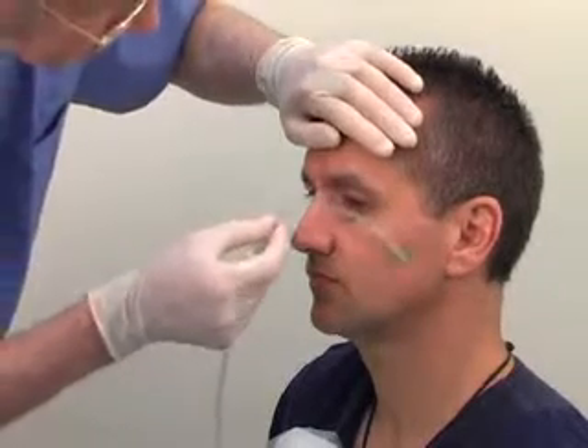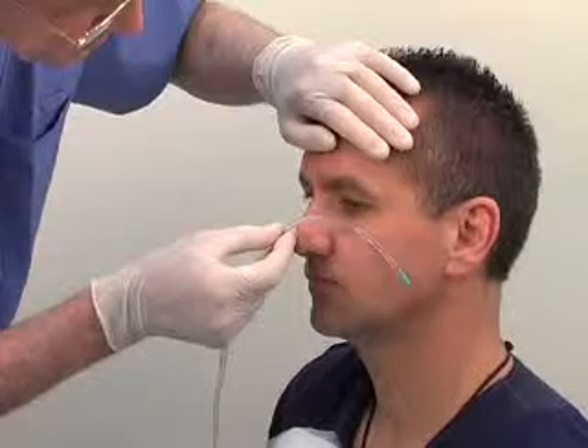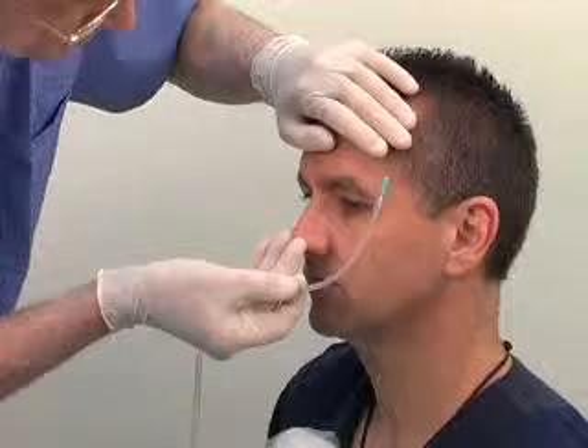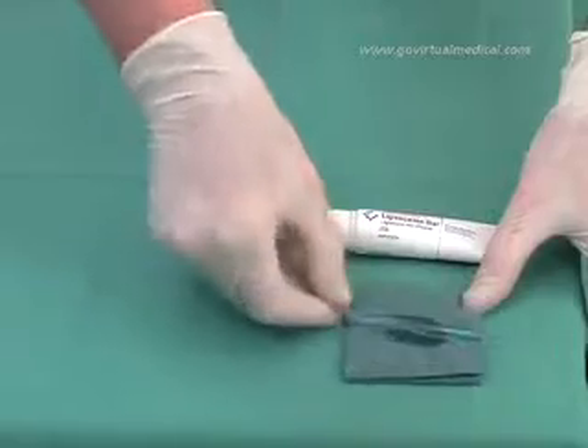During insertion, the tube has to point downwards and towards the patient's ear. Once it has reached the nasopharynx, twist it to 180 degrees. This minimizes the risk of the tube coiling at the back of the mouth. Lubricate the proximal end of the tube with lubrication jelly.